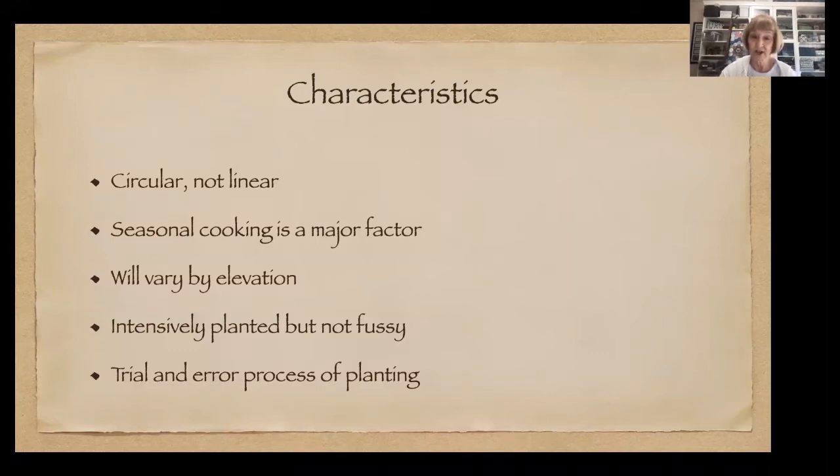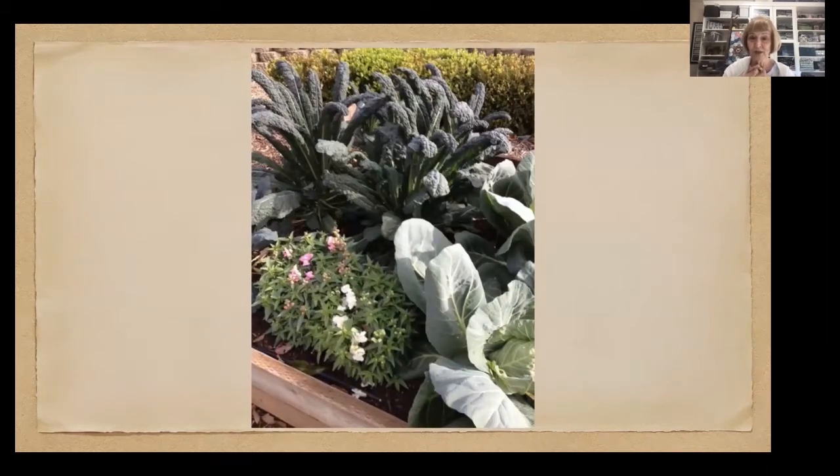If you're up at 3,500-foot elevation, you might be able to grow plenty of alpine strawberries. Your kitchen garden is going to be planted intensively — something in every space, but it's not fussy. You didn't line up all your little marigolds in a row; you stuck them in wherever you had space to fill it, encourage pollinators, and because you'd like it to look pretty. You're going to make mistakes. I encourage everybody to keep a garden journal to track what's worked, what hasn't, and what you like to eat.